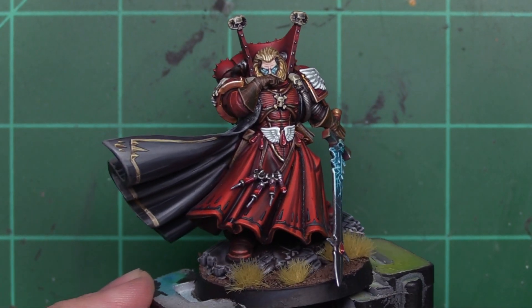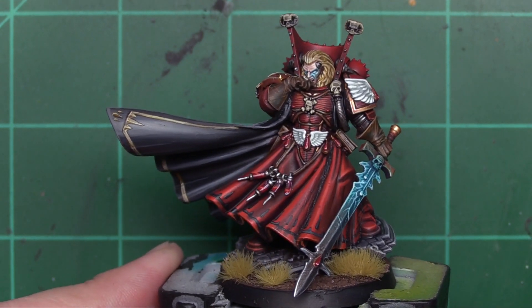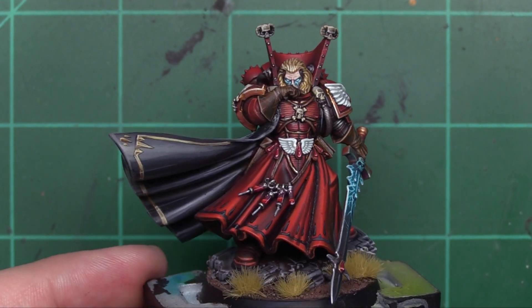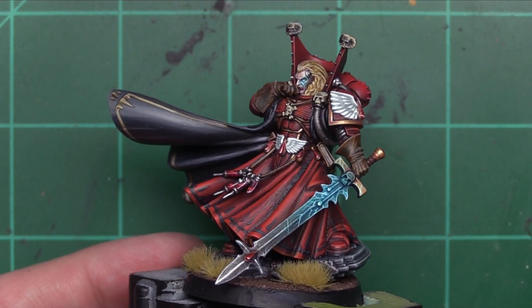Mephiston here looks so dope. It gives me hope for how cool Azrael is going to be when he comes out for the Dark Angels. I can't wait. I absolutely love this model and I'm really hoping that Wheels enjoys it. I hope it is a cool display piece for him.